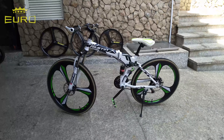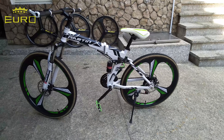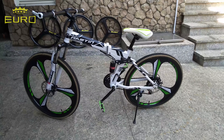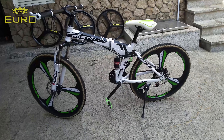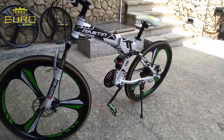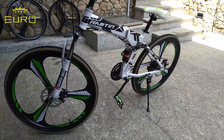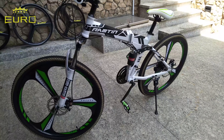Halo teman-teman, kali ini kita review MTB lipat warna putih. Bisa teman-teman lihat disini. Ini sudah opsional ya, jadi ada pilihan. Sudah kita sedikit modif — ada saddle kita ganti, dan pedal, dan juga ada handgrip tanduk warna putih supaya lebih matching di sepedanya.